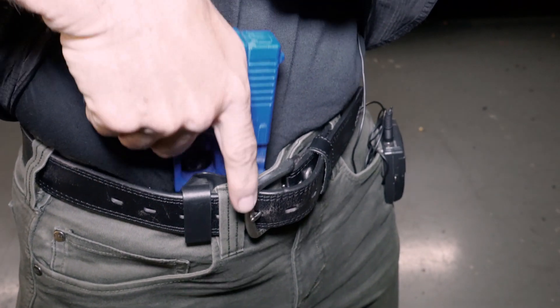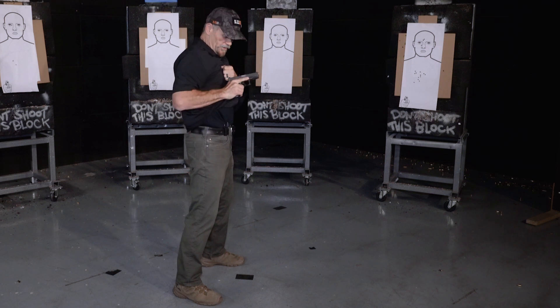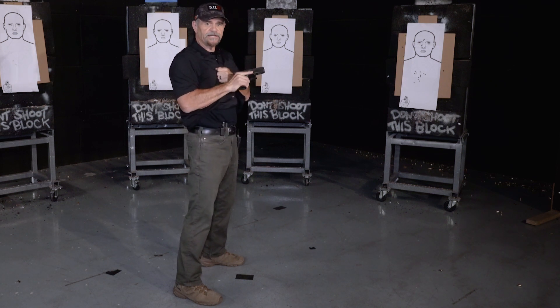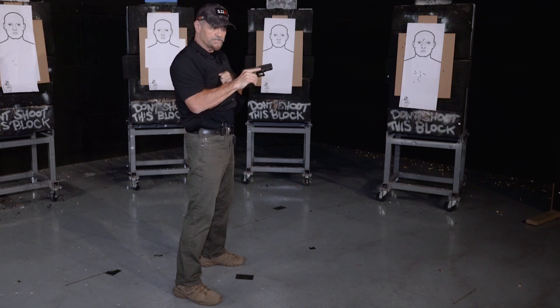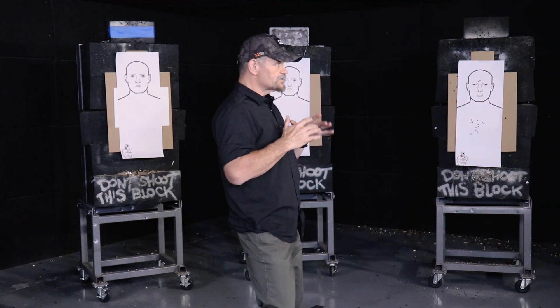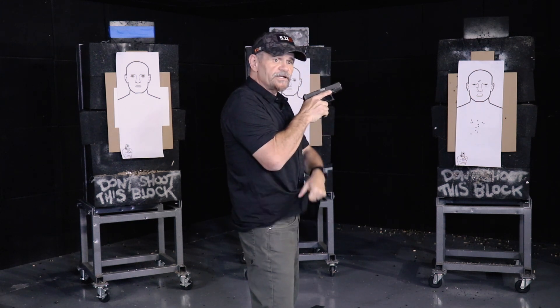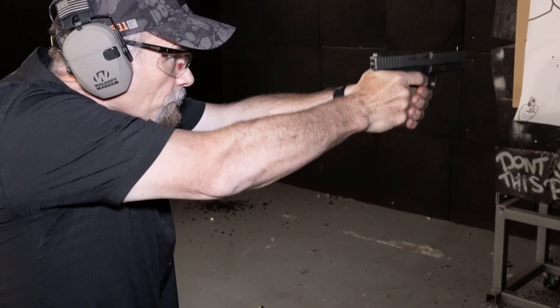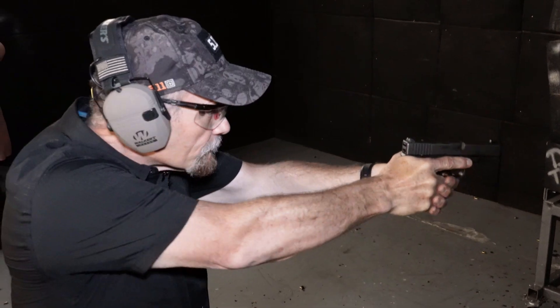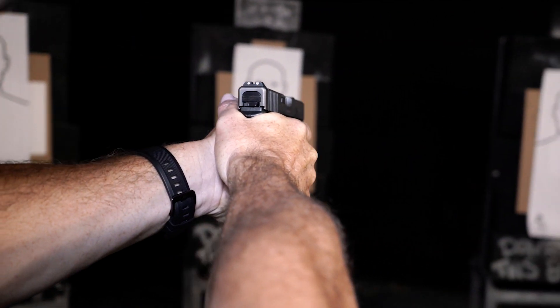If your gun has any kind of safety engagement — a thumb safety, anything like that — when I come back to the reholster, I want to make sure that safety is engaged. 1911s especially have a very light trigger press. Any concealed carry gun that has a manual safety needs to have that safety engaged prior to bringing it back to the holster, and slowly into the holster. Practice doing this slow and smooth — when you put it to speed under a timer or in the real world, you're going to speed up. Practicing fast just makes you sloppy, so practice smooth and slow.